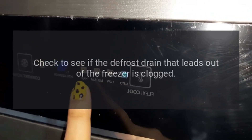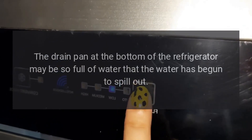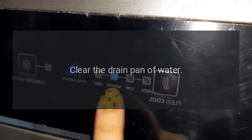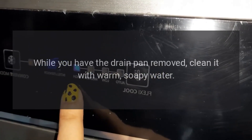Check to see if the defrost drain that leads out of the freezer is clogged. The drain pan at the bottom of the refrigerator may be so full of water that the water has begun to spill out. Clear the drain pan of water, and while you have it removed, clean it with warm, soapy water.